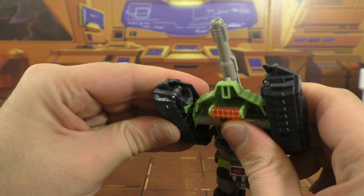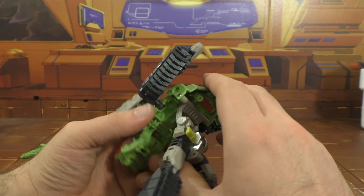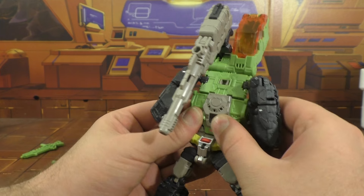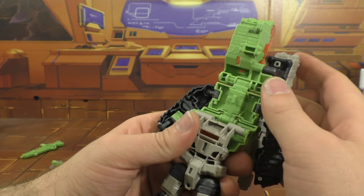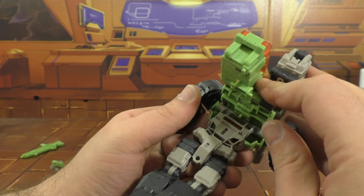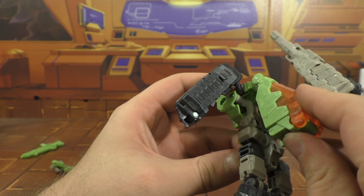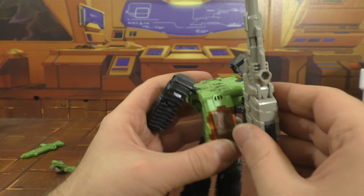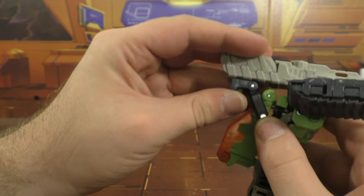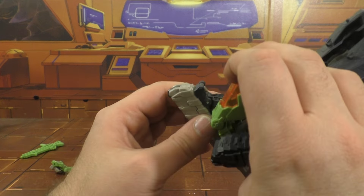Then you want to untab the arms — there's this pin here that plugs into this peg. Pull that out. Flip this down, it goes all the way around and tabs in. Take this assembly here and fold it down — there's a little groove that'll plug in there. This tab here plugs into that hole right there, so this just hinges down and tabs in. Then you take this piece and it rotates up, just like that.